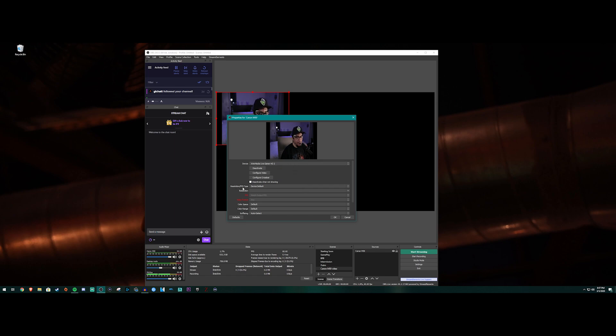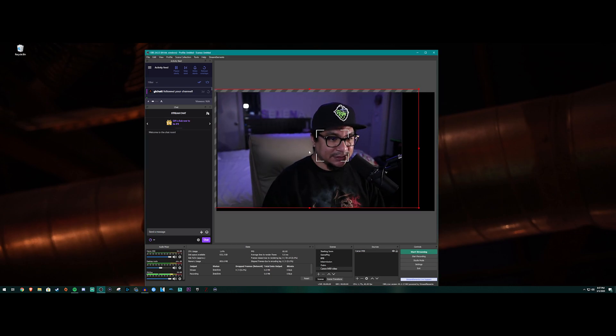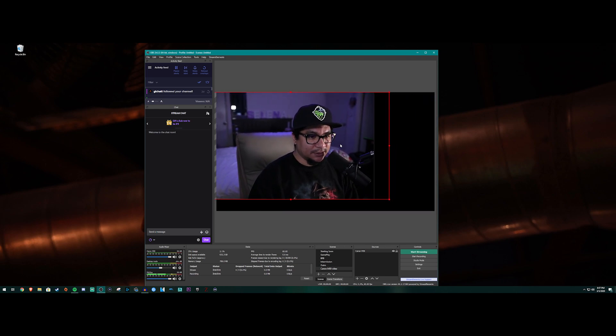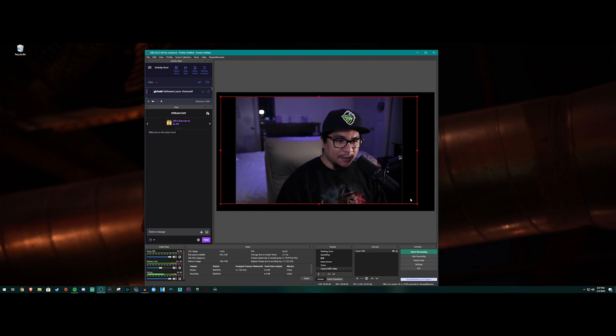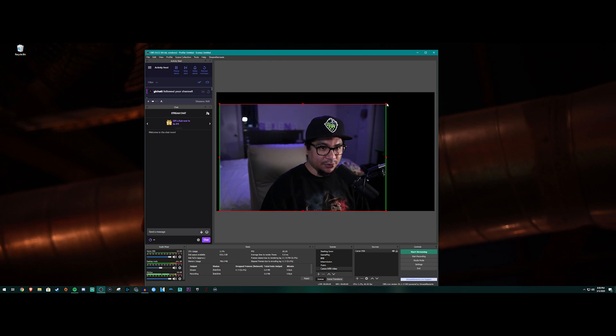The aspect ratio will look messed up at first. Where it says Resolution/FPS Type, click it and go to Custom, then on the dropdown select 1080 or 720 — I'll do 1080 for this video. Now you can see the picture. There are black bars on the side, so just like the other method, hold Alt and grab the corners to crop it in. The green bar on the edge means it's been edited. You can move it in any direction you'd like.